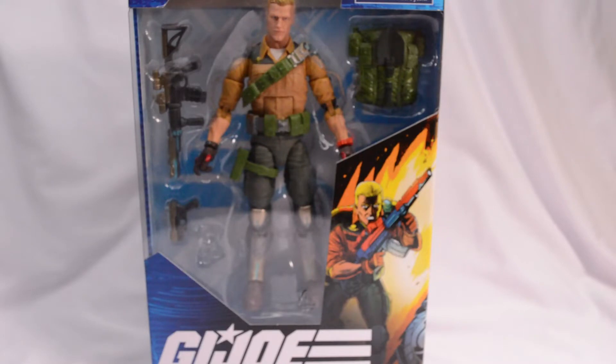What's going on, dorks? Welcome back to your one-stop shop for everything dork and collectible. Today, we're going to be checking out this Duke figure from the G.I. Joe Classified series.